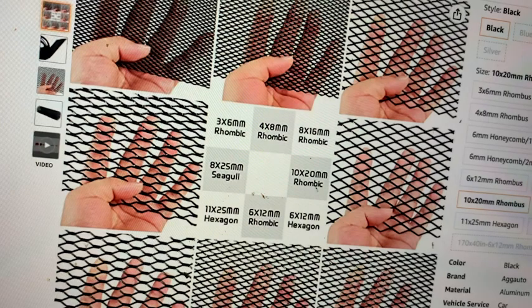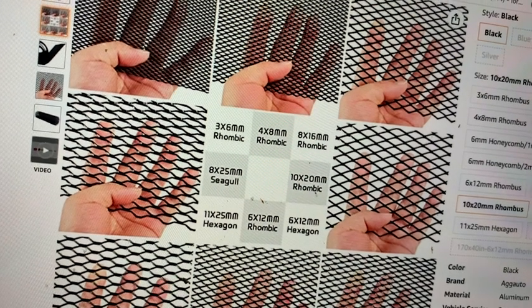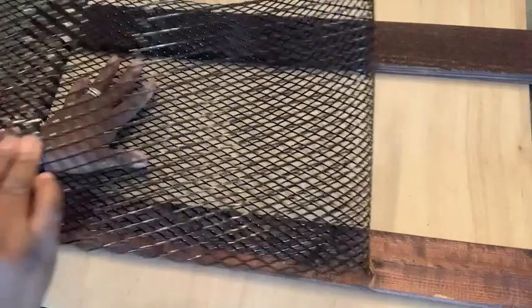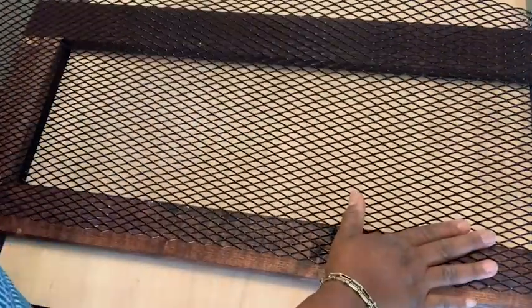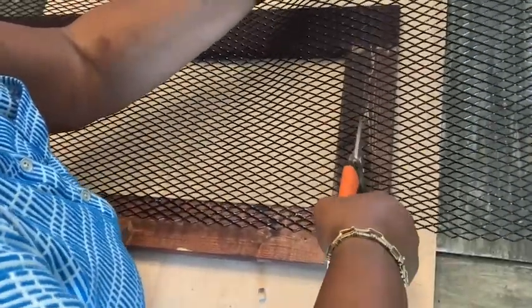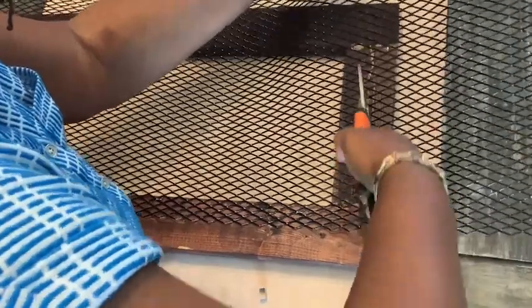I love that the mesh comes in a variety of sizes. The holes can be as fine or as large as you want. I love that it's so easy to use — I can bend it and shape it to any desired shape that I want for all of my DIY projects.